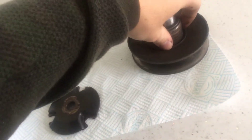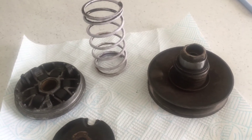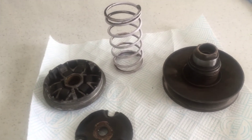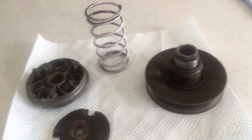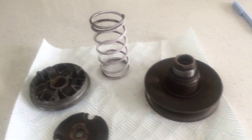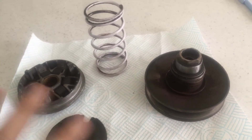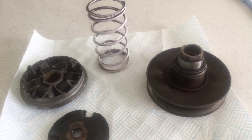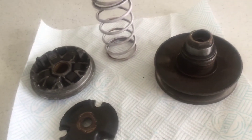You should mess with both rollers and torque spring and set them up at the same time. You don't want to just whack a hard torque spring in with no other modifications — all that's going to do is keep you revving too high and it's not going to pull the belt in. Match everything together.